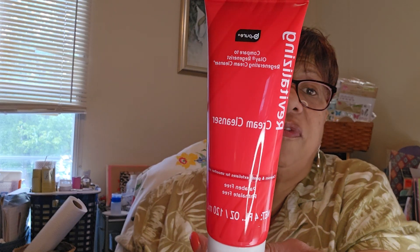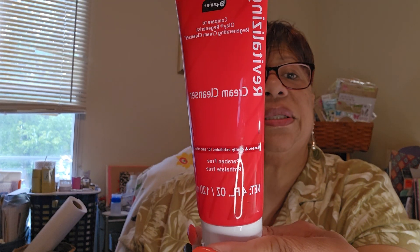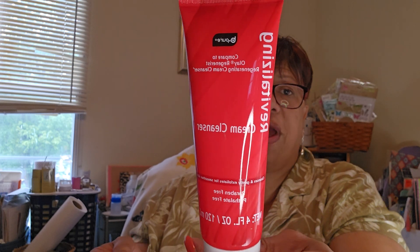This is by Be Pure — it's a cream cleanser, paraben free, compared to the Oil of Olay rejuvenating cleanser. It's four fluid ounces. I'm going to try this for my face — I only got one.